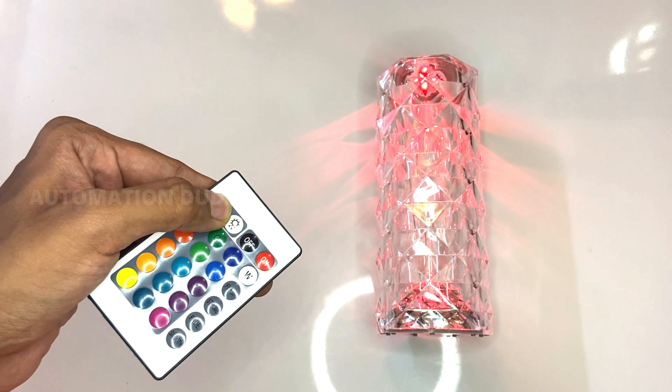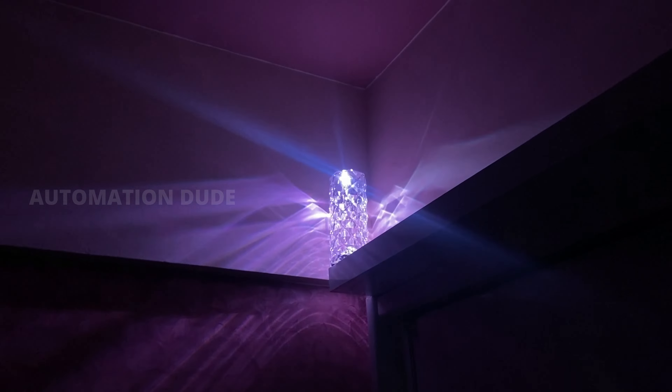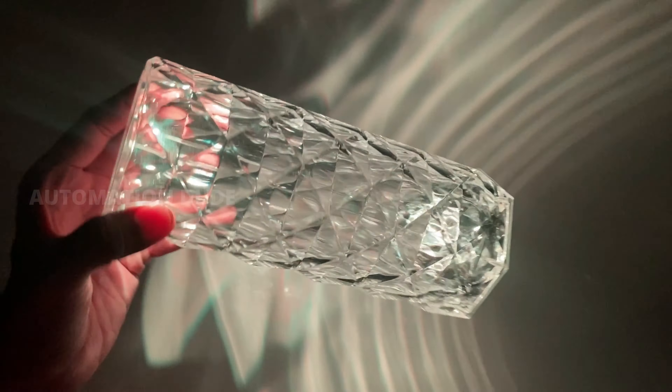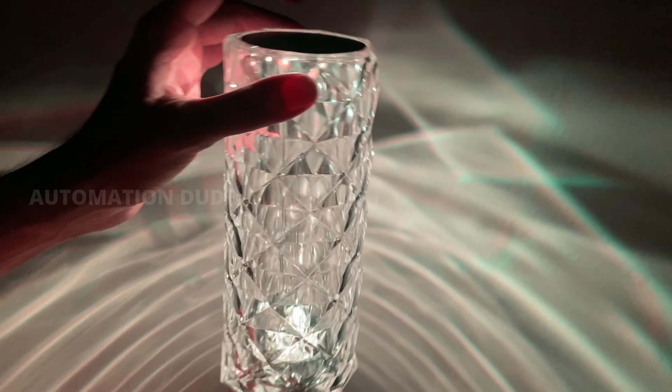Above the side, you can see a sun-shaped icon to increase or decrease brightness — this is a very amazing feature. In this price range you get so many features with a remote controller. A user manual is also included. Coming back to the point, because of the festive season the price might increase, so if you want to buy it, I have the best price link in the description.